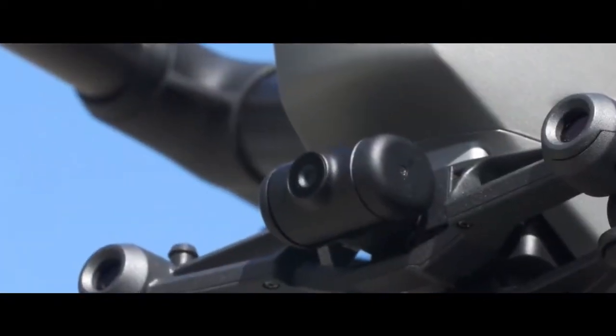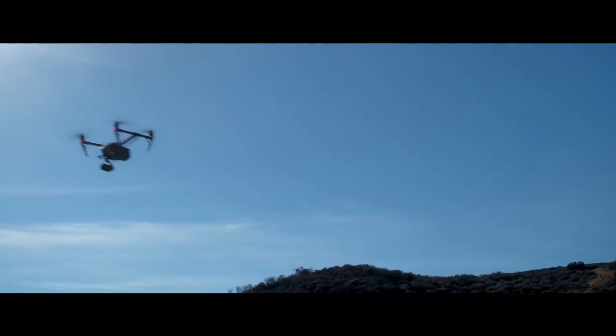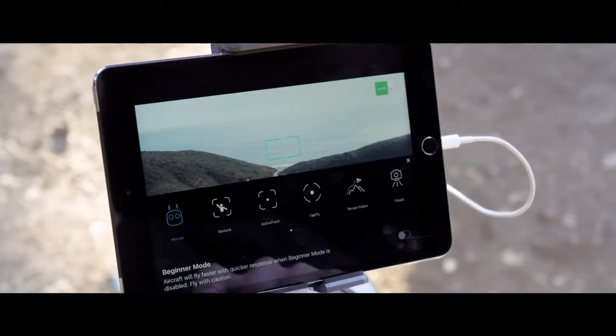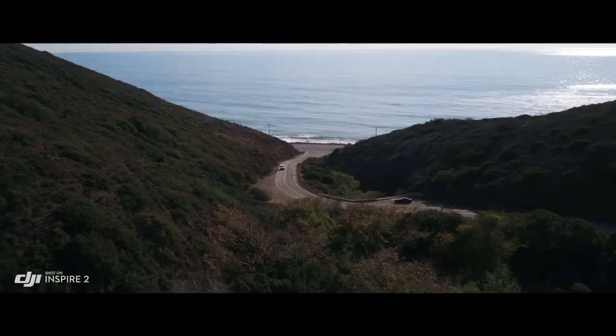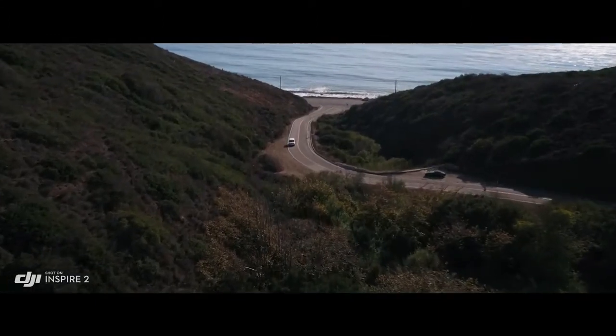The onboard FPV camera separates the flight view from the main camera view, effectively giving the Inspire 2 a dedicated tap-fly camera. Just tap on the screen to fly in that direction and focus on camera control.